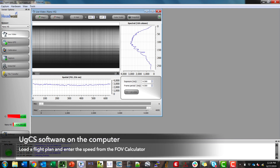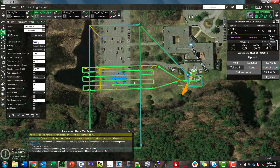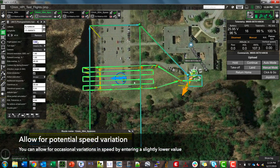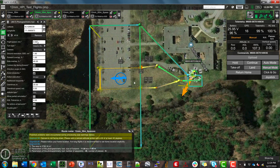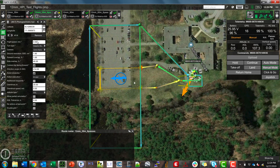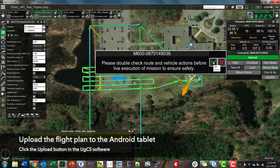So I'm going to open up UGCS. I have a flight plan pre-configured here and I'm going to input that speed. I like to make it a little bit less than what is prompted just in case there's a gust of wind that speeds the drone up accidentally, so I'll set it at 4 instead of 4.11.